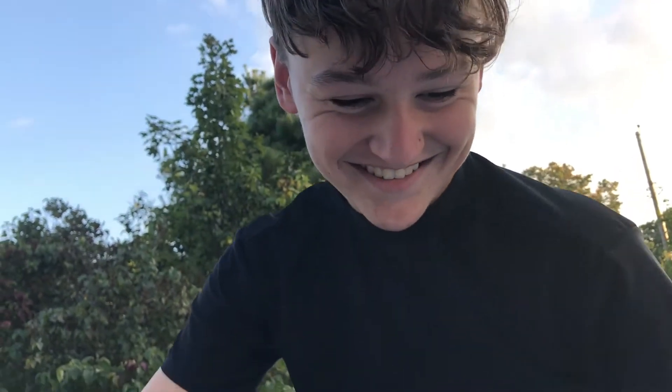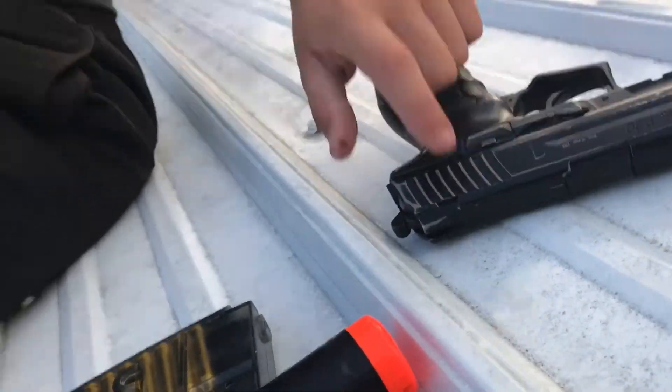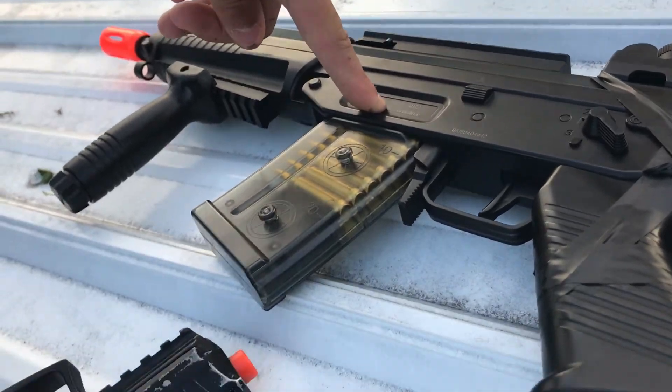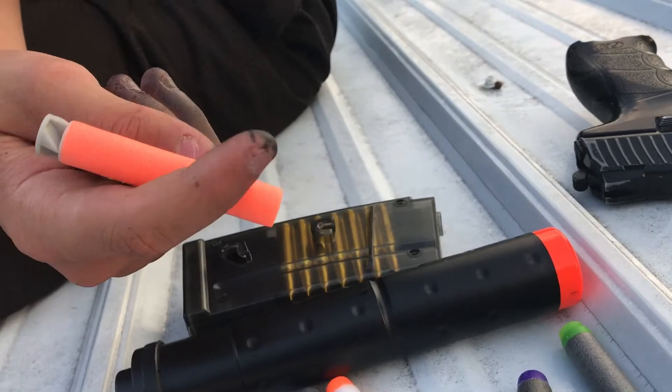Hey guys, Batterines here. Okay, so today we're going to be doing something with our two airsoft guns — kind of like a new series. And then our Sig 556. We're going to be testing Nerf darts just for fun, you know, since we have them.